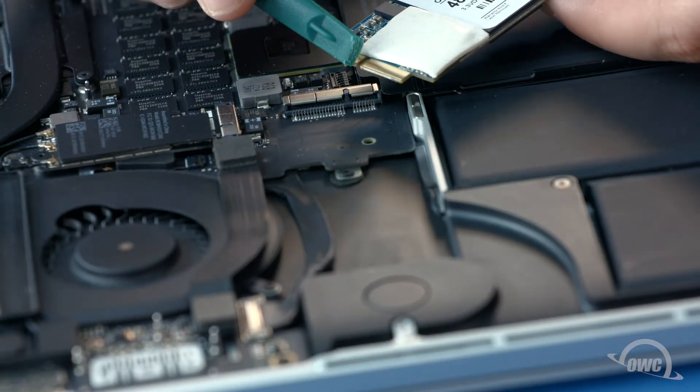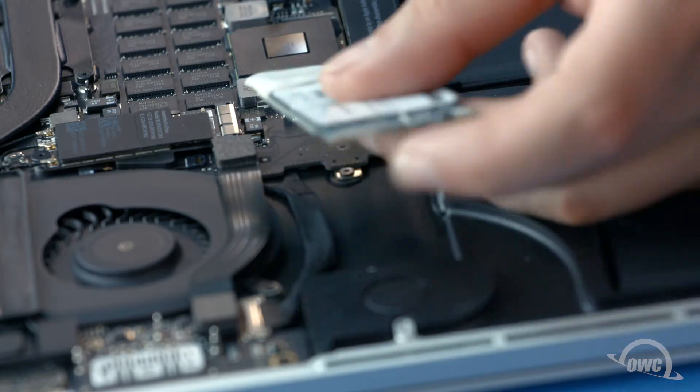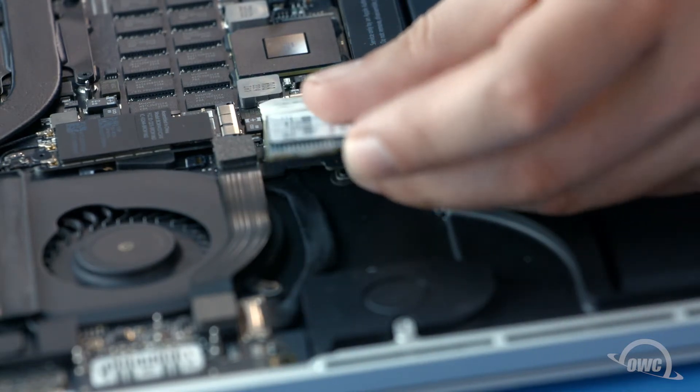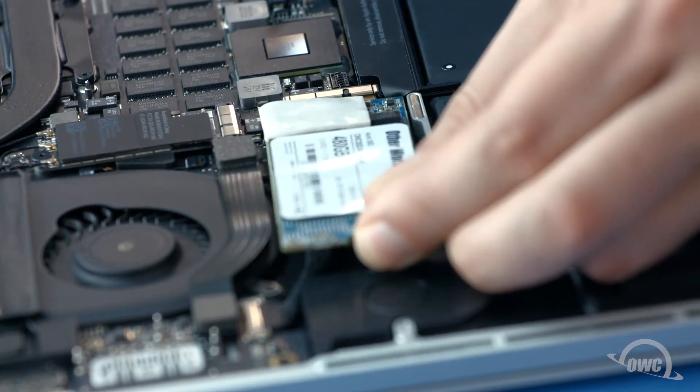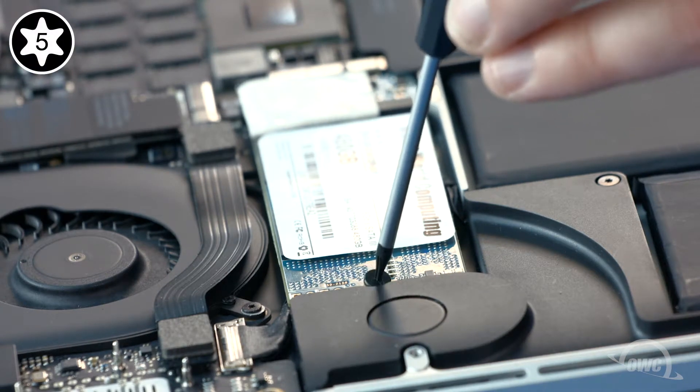The notch on the Aura corresponds with the pin in the socket. Simply line the two up and slide the drive into the socket. Once you've done that, let the drive lay flat and secure it in place with the Torx T5 screw.